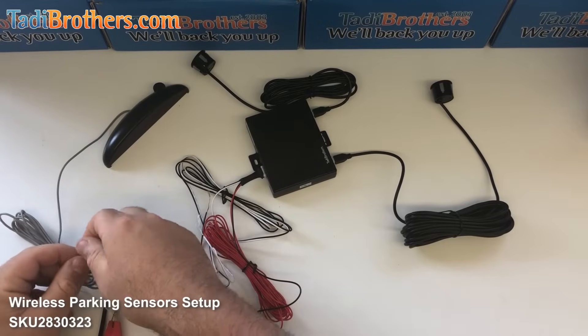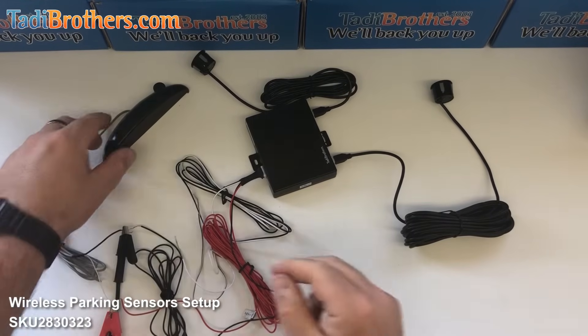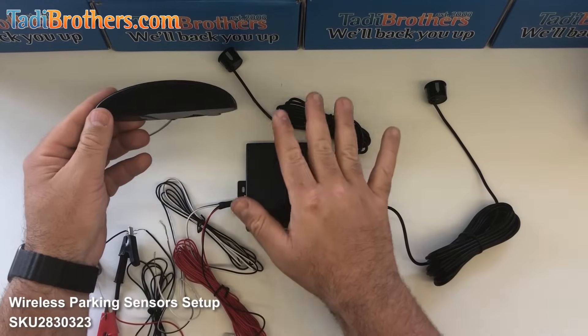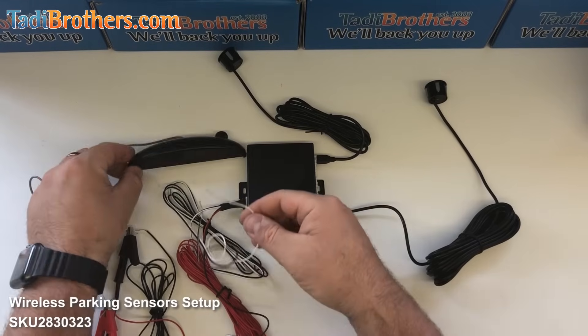So when you plug this in, you might notice that there's no light on the display itself even though it's plugged into the 12 volts. Don't worry about that, because as soon as it triggers it'll turn on. So to show you how it works, we're using the pure white one.